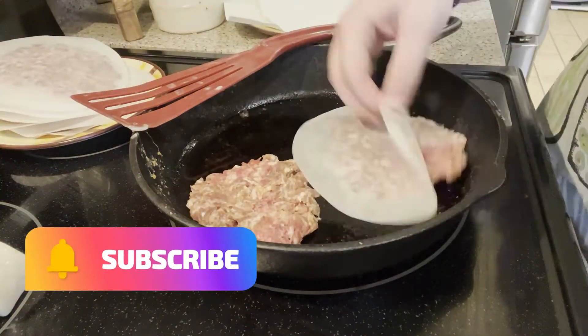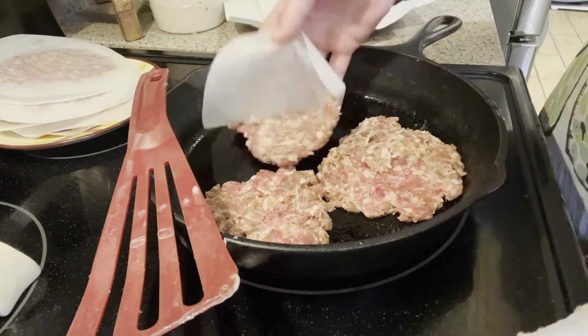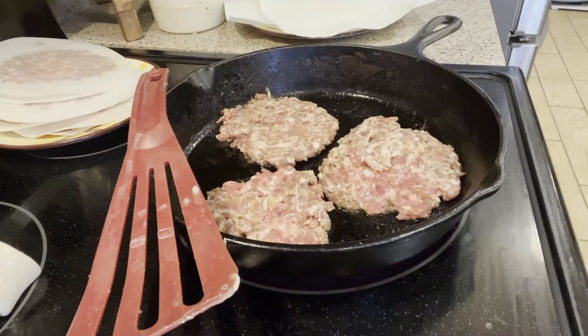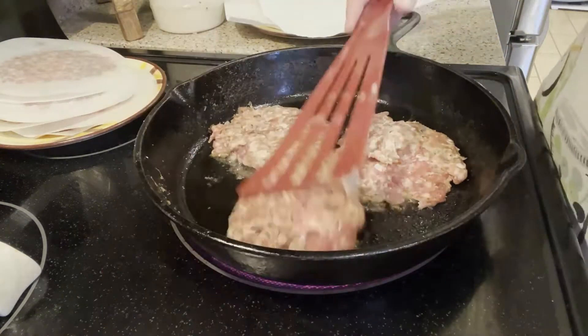Right here I am just going to toss those sausage patties into a skillet and fry them up until they're done. I did do this either two or one day in advance — I can't really remember — but it just made it that much easier on the morning that we had to leave because we did leave pretty early.